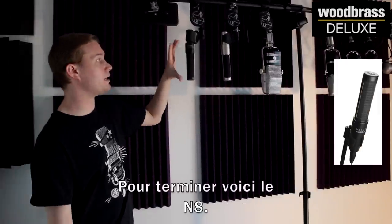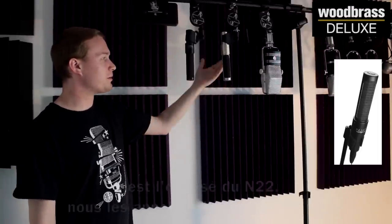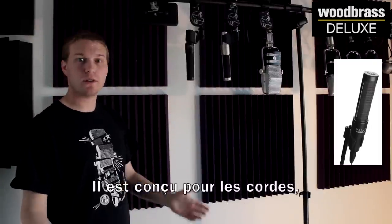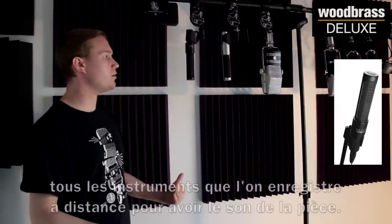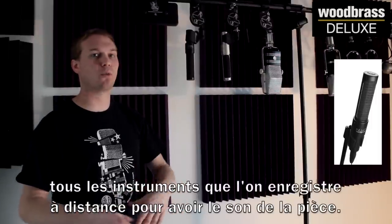And then this is the N8, which is the opposite — we call them yin and yang. The N22 is meant to be used up close; the N8 is meant to be used from far away. It's designed really for strings, drum overheads, drum rooms, piano, anything that you would want to use from a distance to really capture an instrument in the room itself.